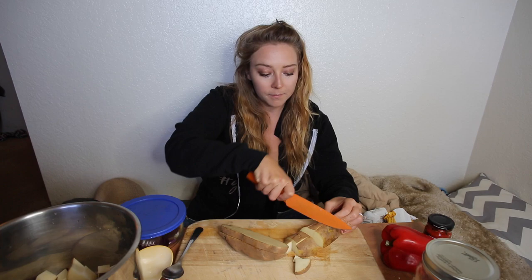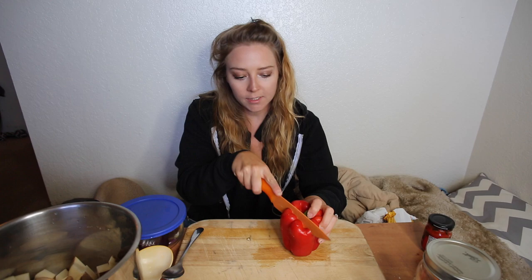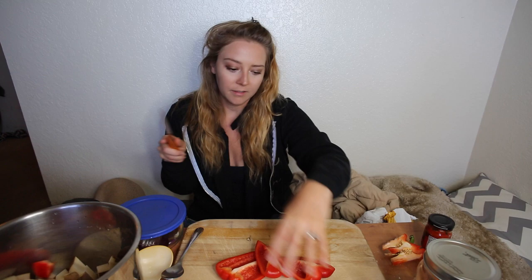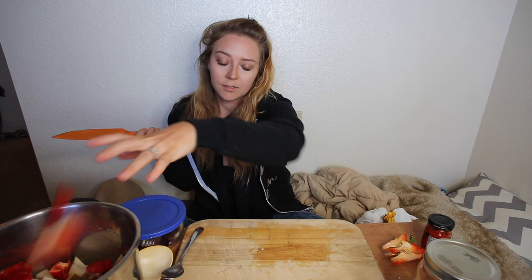The potatoes are really going to act as a thickener because when the recipe is done cooking we're going to blend it up, so they really help thicken the chowder. Next we have a red pepper — you don't have to use this, I've made it without before, but it just adds a little more flavor. Everything is going to be blended at the end so cuts don't need to be precise, just chunk it up. You can replace it with yellow or green pepper, or leave it out entirely.